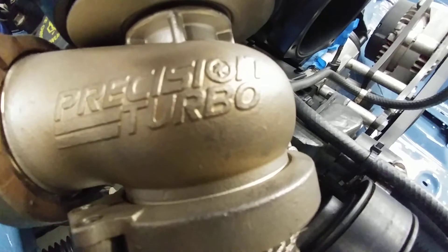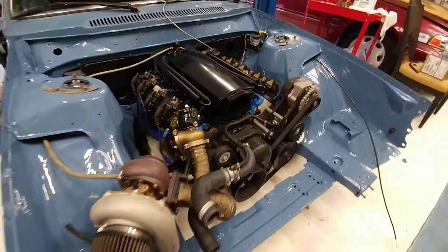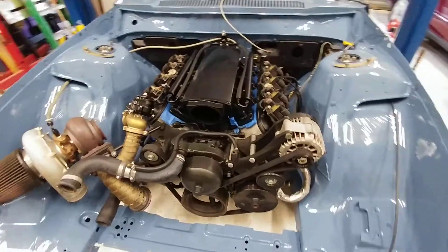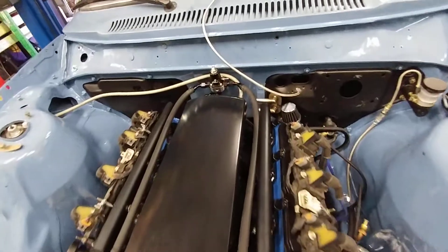Been working on the fuel system and the launch control system, so I'm gonna pan out and let everybody see what's going on. Switched over to a new sheet metal intake, as you can see, and the fuel system is kind of lightly plumbed.